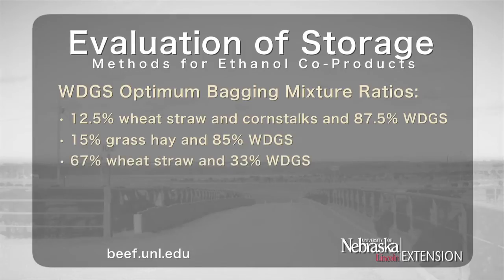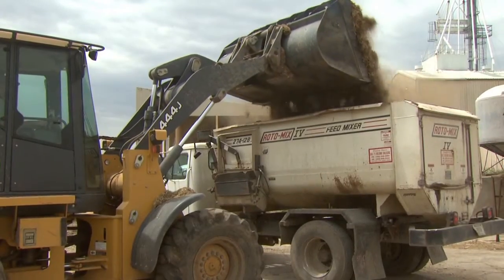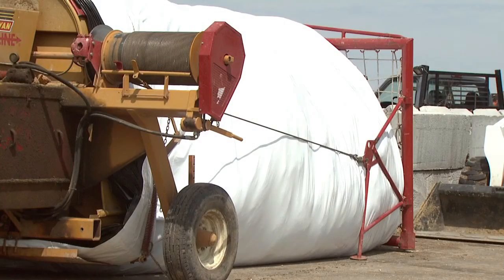Mixtures of 67% wheat straw and 33% WDGS, 33% wheat straw and 67% WDGS, 50% corn stalks and 50% WDGS, and 56% grass hay with 44% WDGS have also been stored in bags. It's important to remember that as the level of dry forage in the mixture increases, the moisture decreases, which can cause air to be trapped in the bag even when stored under pressure.